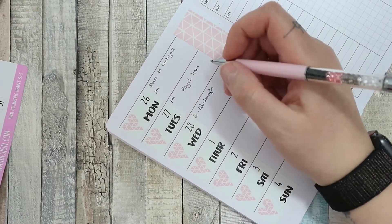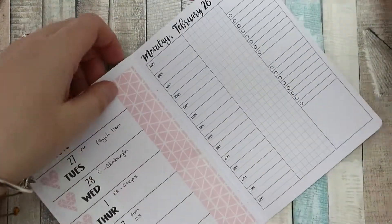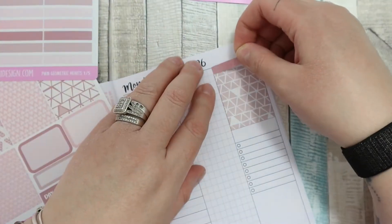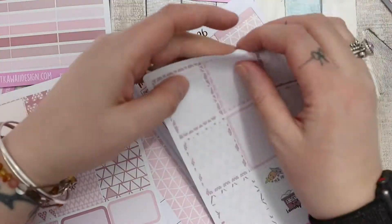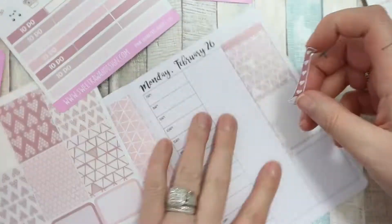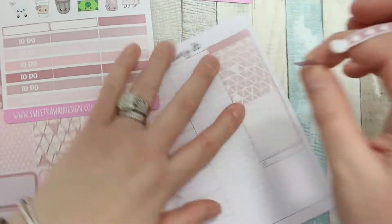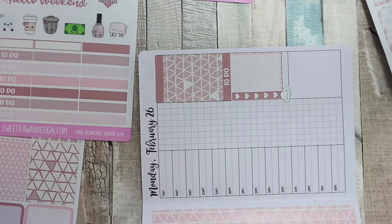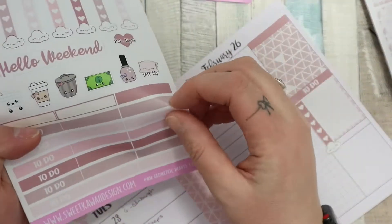I filled in all the appointments we have for this week — some regular ones and some new stuff — and then started planning. I decided to stick my deco up at the top and my full box for Monday. I realised there were no ombre checklists like there normally are, but there were these translucent boxes. For Monday I stuck the to-do on top of that box and regretted it. I could peel it up and redo it but I did do it differently on Tuesday, Wednesday etc.